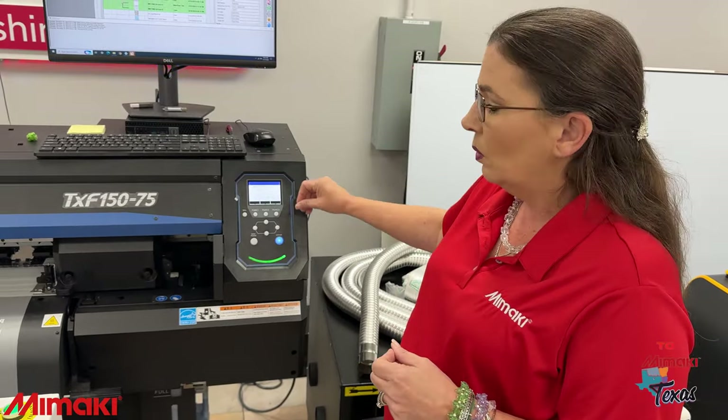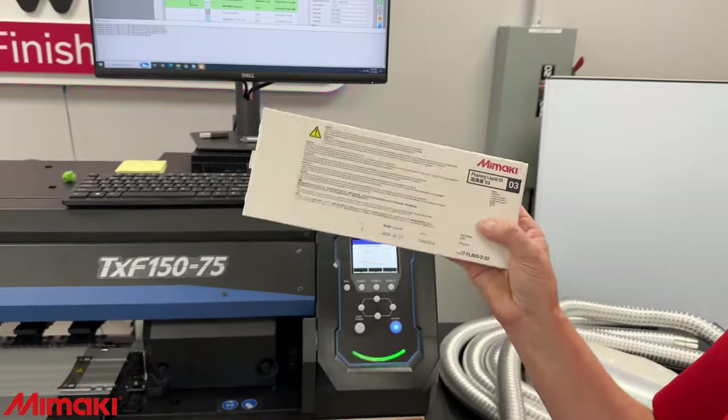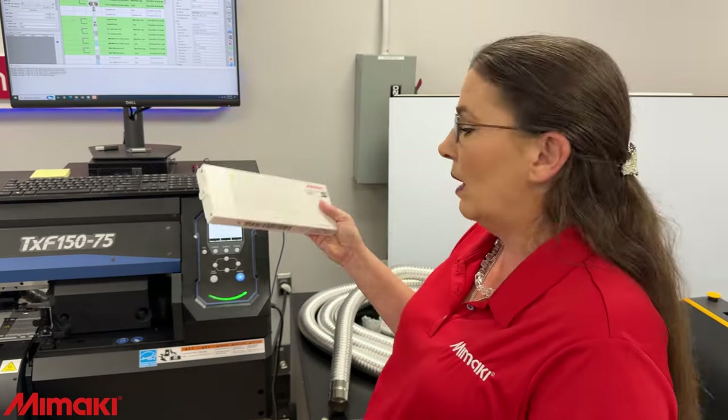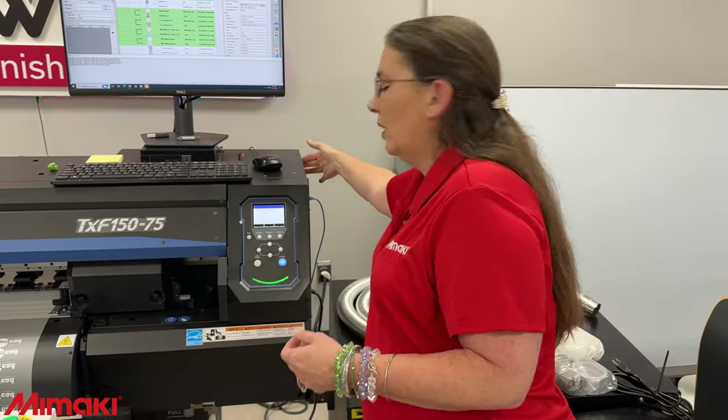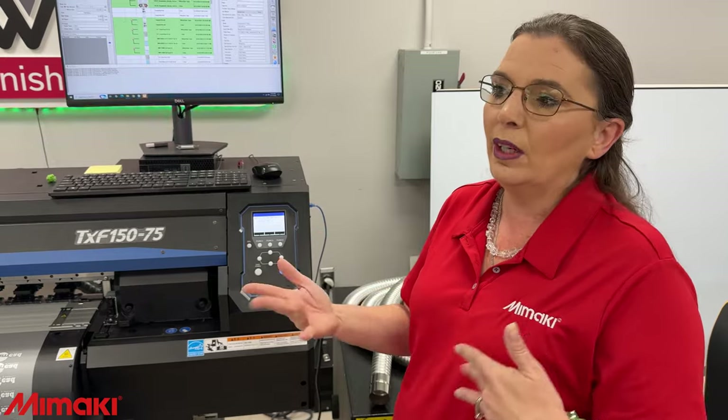After it gets done with its cleaning cycle, we will run a test print. When you run the test print, it'll give you a diagram of every single nozzle. If a couple are out, maybe you need to run another cleaning. The machine also has a cleaning solution cartridge on the side for its automatic maintenance and cleaning system. This just goes in the side of the machine, and if you need to soak your heads or for some of the maintenance it does, it uses that liquid. Say you're going to go out of town for a couple of days — you can increase that maintenance cycle. Maybe you want it to clean itself three times over a three-day weekend. It's very customizable.